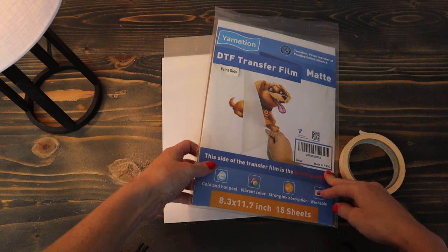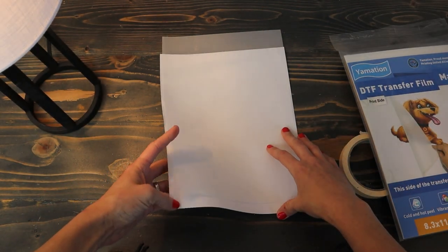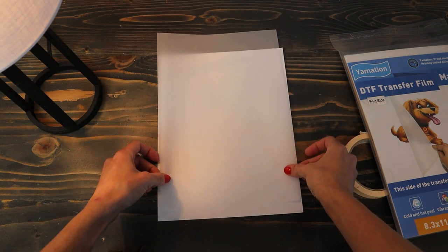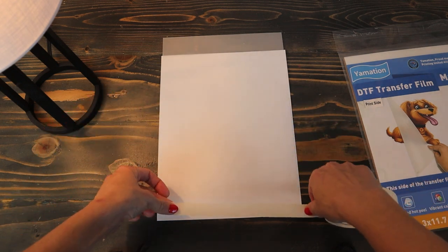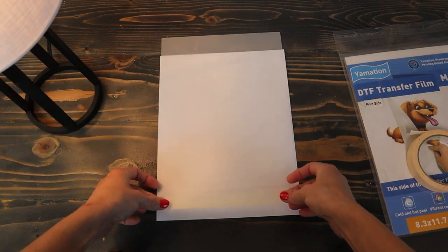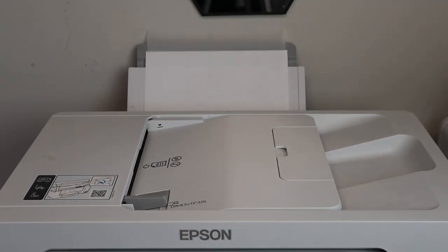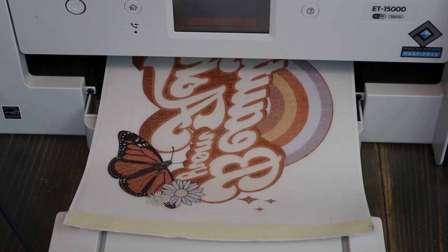Here is the DTF transfer film we'll be using. The print side is the matte side — when you look up closely at the film, the front is more matte and that is the side you want to print on; the back is a little more glossy, so don't print on that side. You'll take your transfer film and place it on top of a piece of copy paper. The reason is our printers have a hard time feeding this glossy paper through, so we put the film a little above the bottom of the copy paper and tape it down with masking tape so the printer feeds easier and can print on your transfer film.